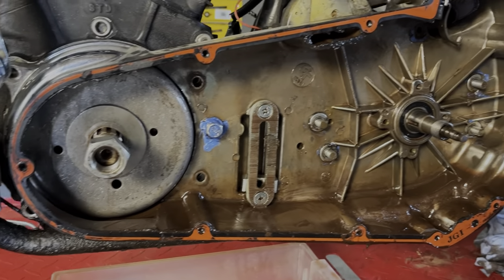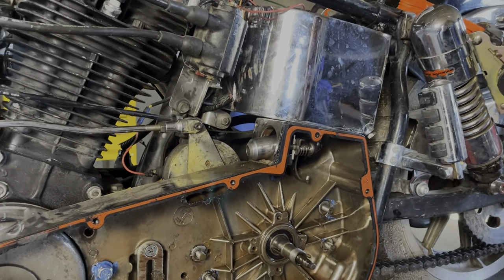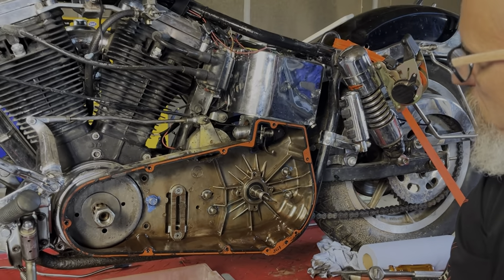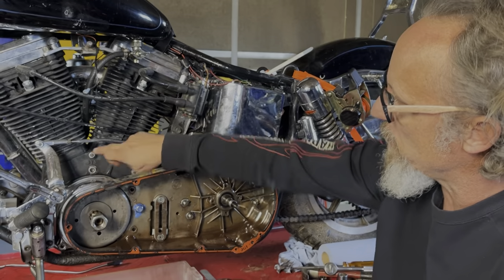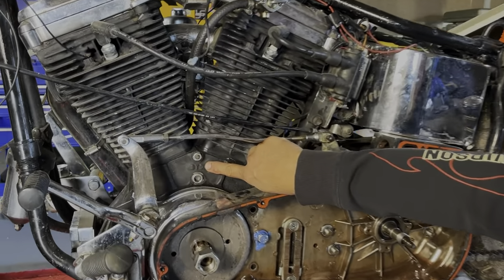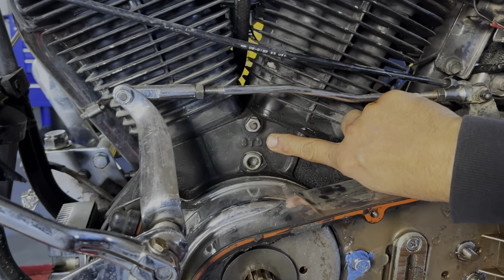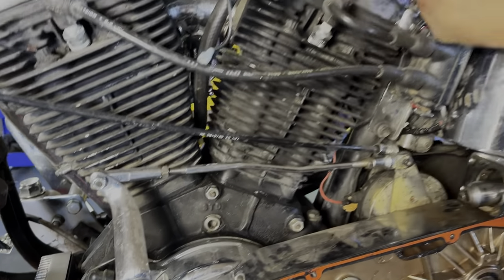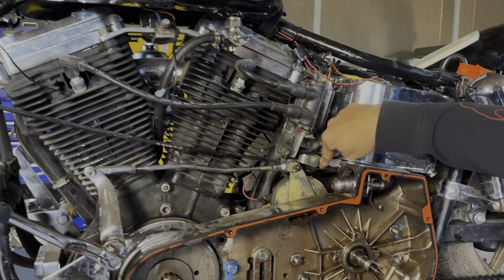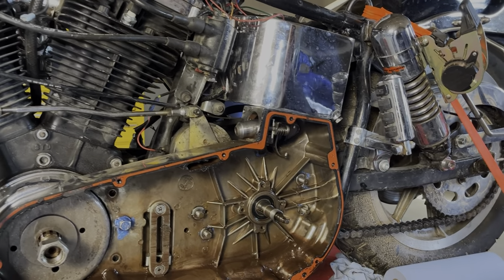This bike had sat for four years when I bought it. I did run it — drove it around the block a few times and it runs like a scalded dog. But it's good to tear this down. This STD case is a very hybrid custom-ordered case: shovelhead lower, stroked 96 inch, with an Evo top end and a ratchet top four-speed transmission. It's a weird bunch of parts put together.